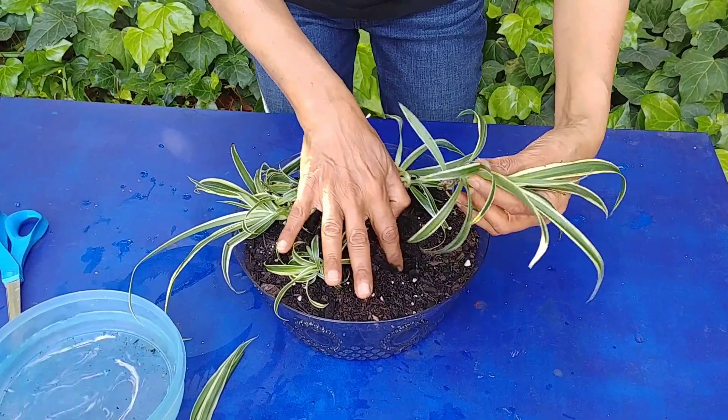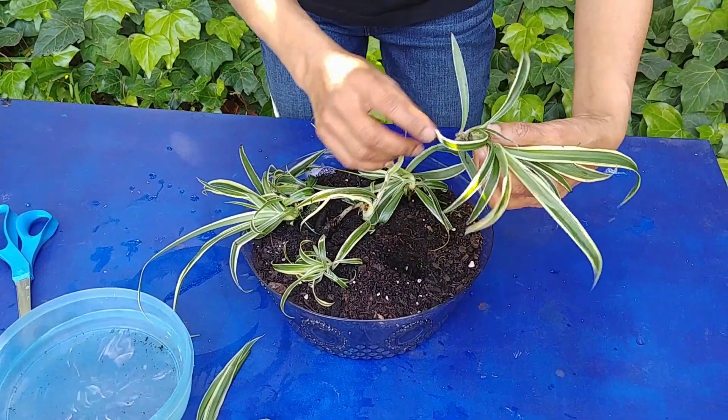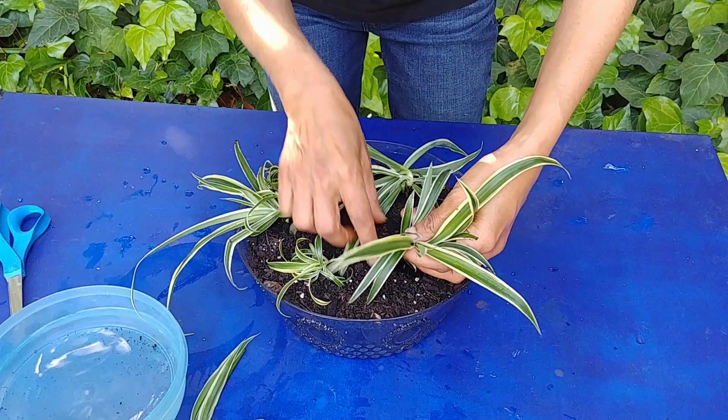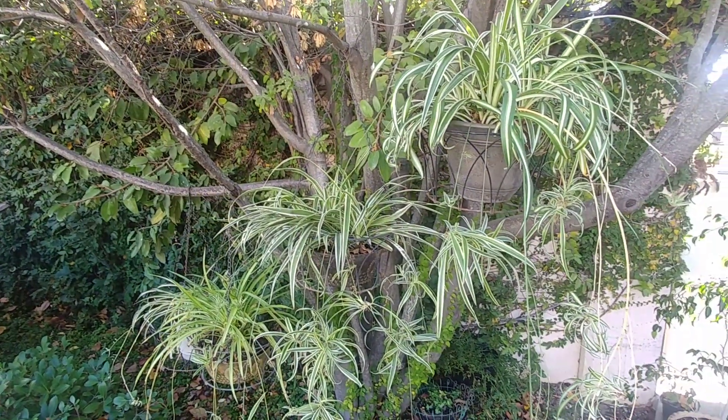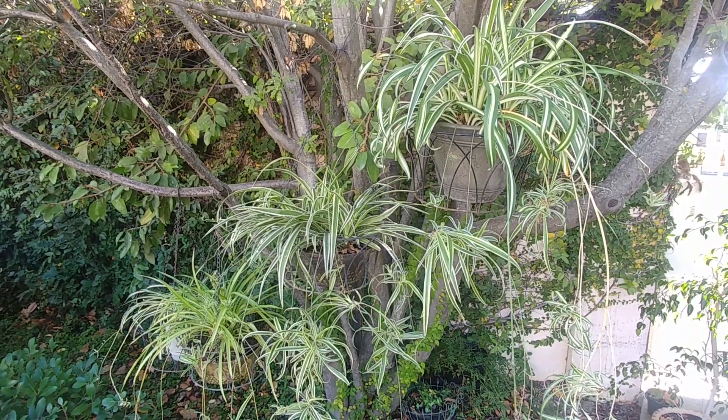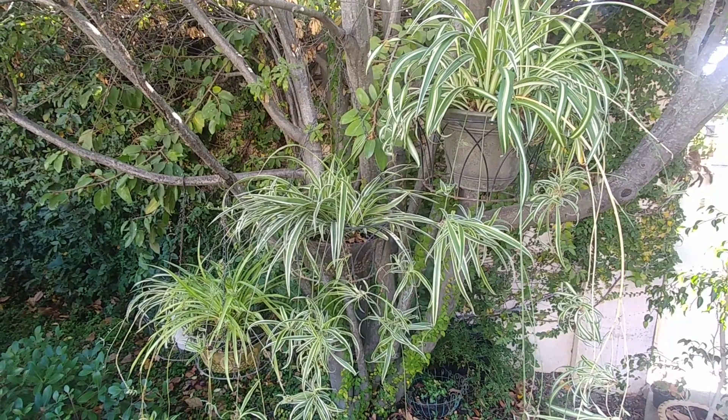Or just take the plantlets and put them in good soil, water them, and keep them in a shaded area — they will thrive there. If you want to know more details about growing spider plants, I will post some video links in the description.